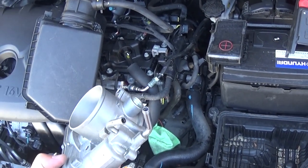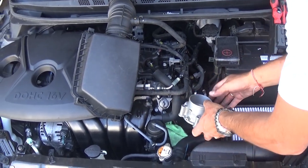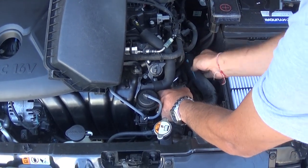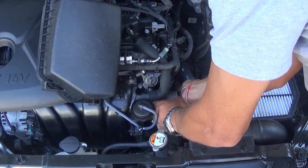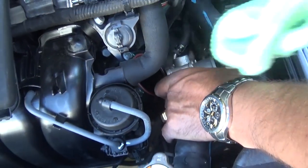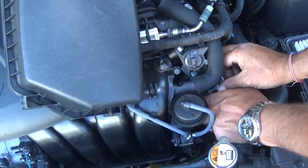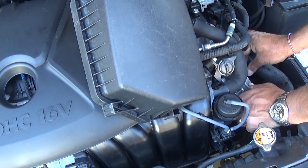Now let's install the new throttle body. Put the clamps on the hoses and connect the hoses — everything else from that point is in reverse order of how we took it apart. Push the hoses all the way in and install the clamps one by one. Remove the towel covering the intake, then install the four bolts and reconnect everything else in reverse. You'll need to add coolant to your car and make sure you bleed the cooling system correctly — we'll have a video on the channel for that.